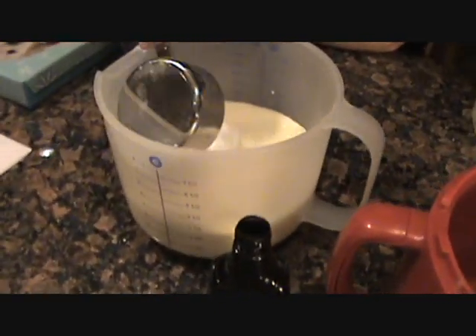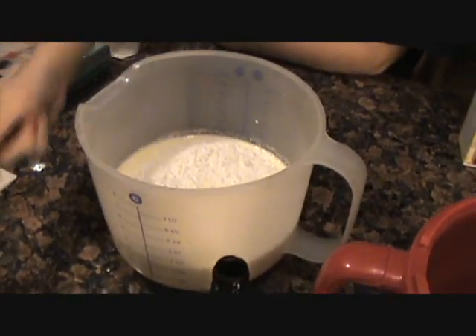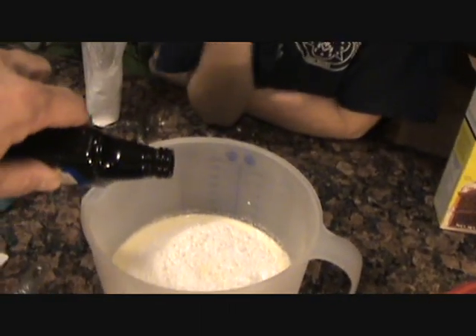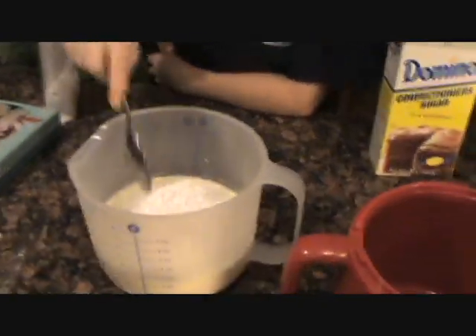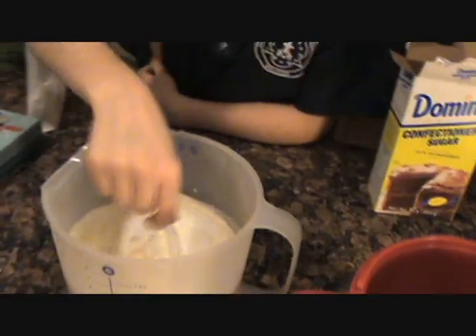Okay, so now we've got three cups total. Put in your confectionary sugar, Ash — that's a half a cup. We're going to mix that around, and we're going to use about a tablespoon of vanilla. Mix it up, Ash. Okay, that's our mix.